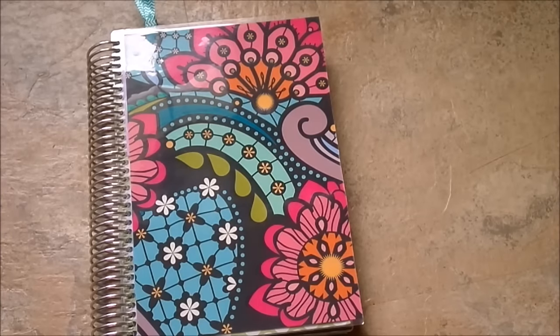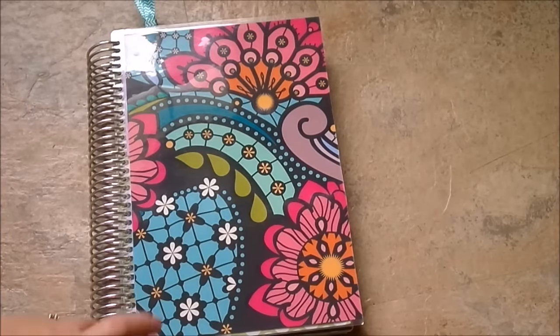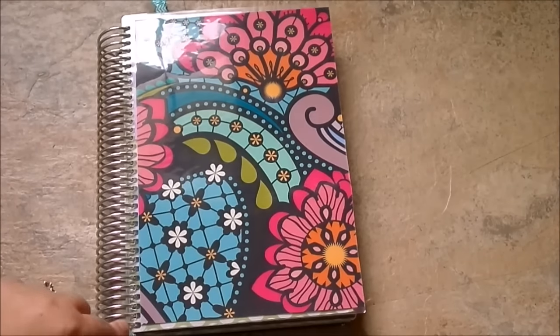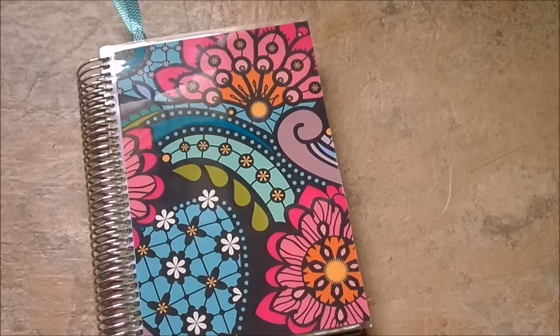The first thing I've done is I actually took off the original cover and I put this Erin Condren paisley print cover on. I did have to trim it down a little bit and I did have to punch one extra hole at the bottom, but now it fits totally fine and I absolutely love this cover.